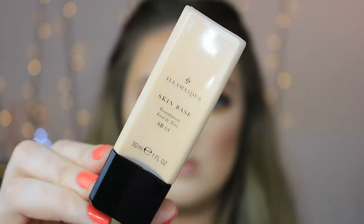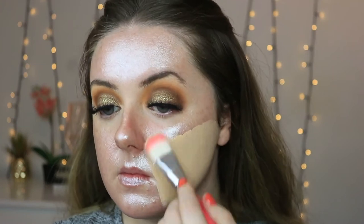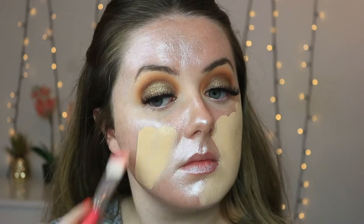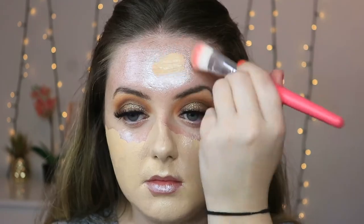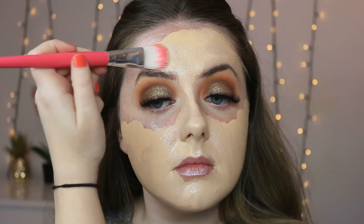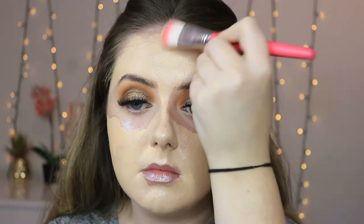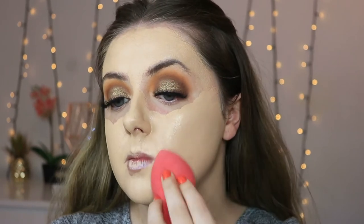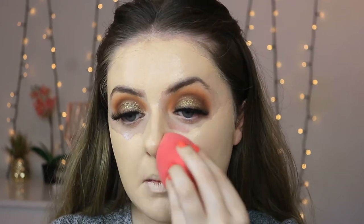For foundation I'm taking the Illamasqua Skin Base Foundation in shade number four, and as always I'm just painting that on the skin using a regular flat foundation brush first, covering the entire face and building up the coverage to where I'm happy with it, making sure to get the neck. Then I'm taking my sponge and blending all that foundation out, pushing it into the skin so there's no harsh lines from the foundation brush.